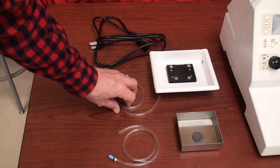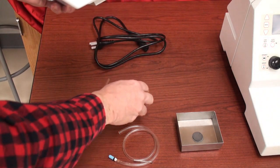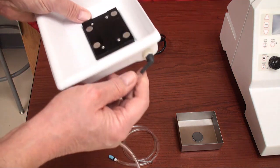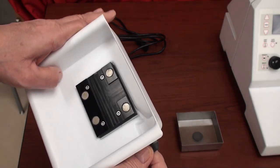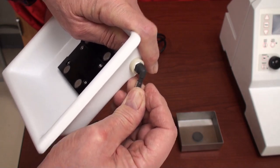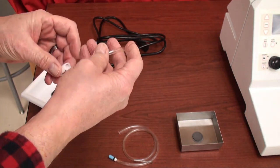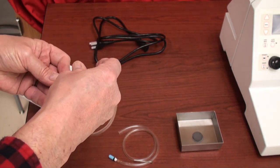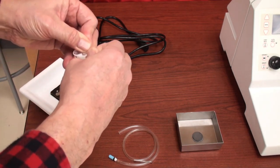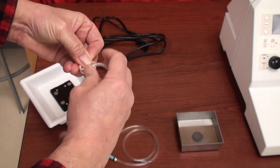This is a drain line and clamp which attaches to the outlet of the ice bath that comes with the unit. This is all part of the sample holder assembly. You simply slip the hose on the fitting and then slip the hose through so it protrudes out the bottom.